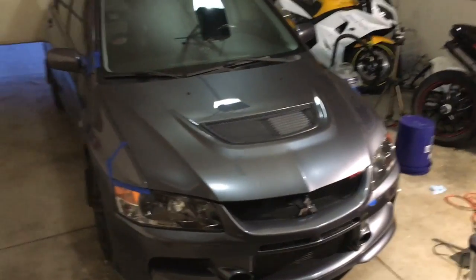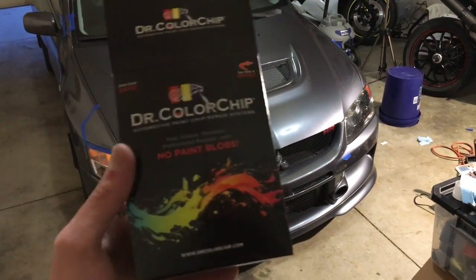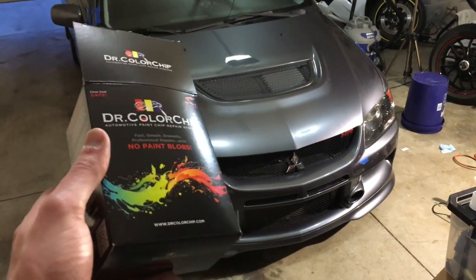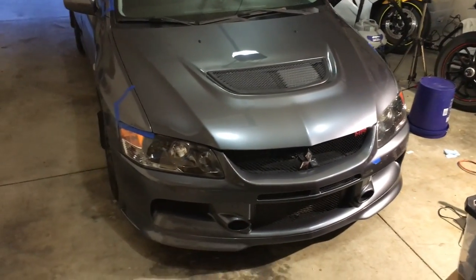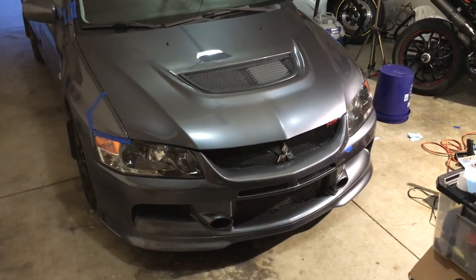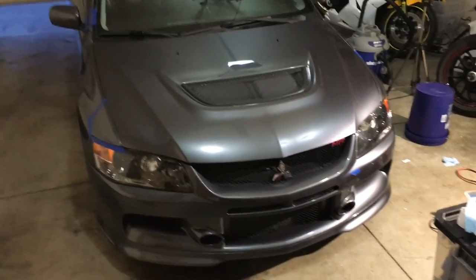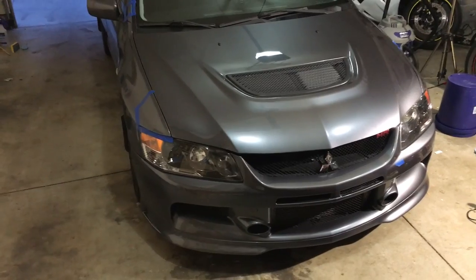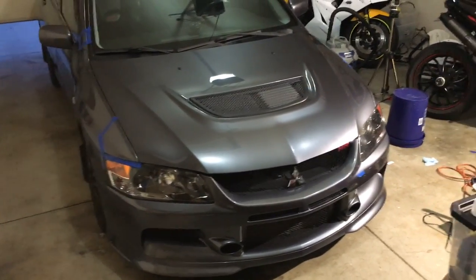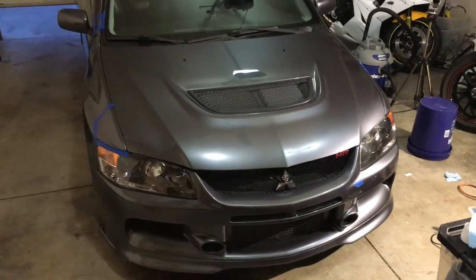I picked up some of this Dr. Color Chip. If you Google chip repair, this is the number one thing everybody recommends. It's supposed to be the end-all of rock chip repair compared to the typical fill and paint, sand it down, polish it process that takes way too long. This is apparently a 10-minute process, so I'm really skeptical. I paid 50 bucks for this kit and I don't think it's gonna turn out as well as the videos show. However, I want to be proven wrong — if I can be proven wrong, I'll be really happy with the product.